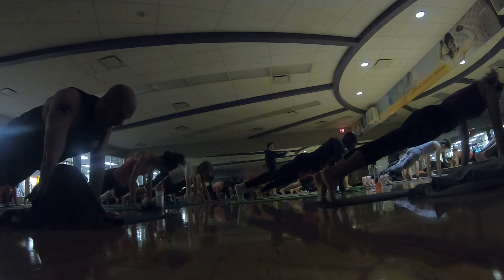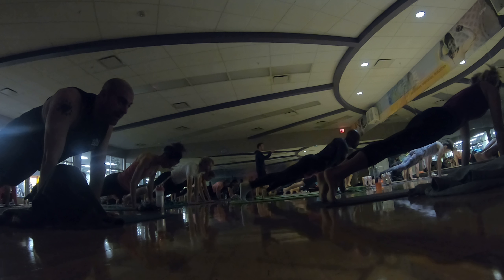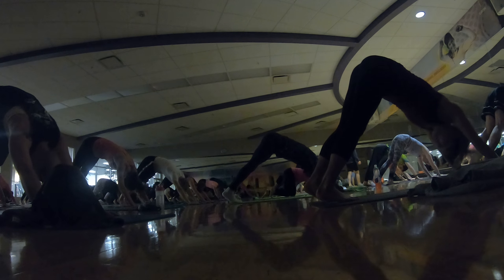Exhale, shift forward. Exhale — low plank, inhale — up dog, flip your feet, lift your chest. Exhale — down dog, extend your hips high, take a big breath in, and big breath out.